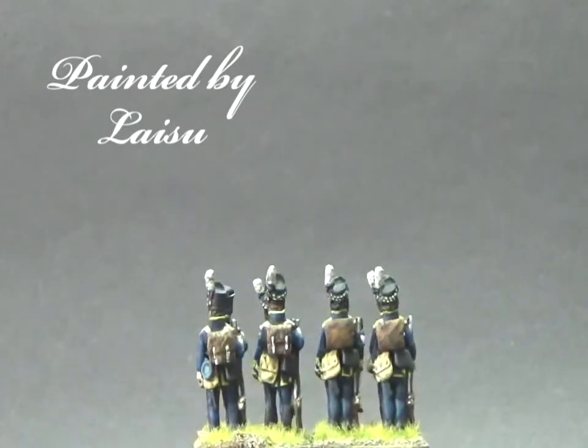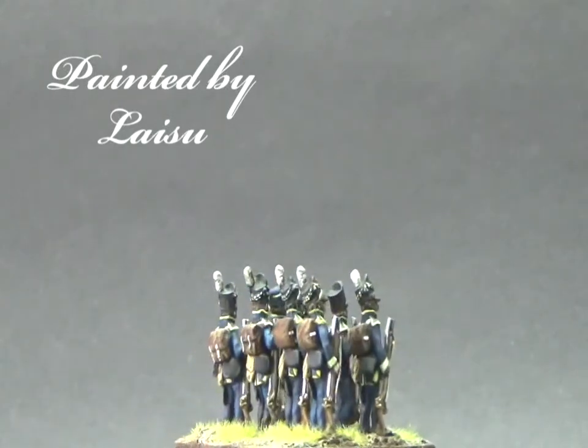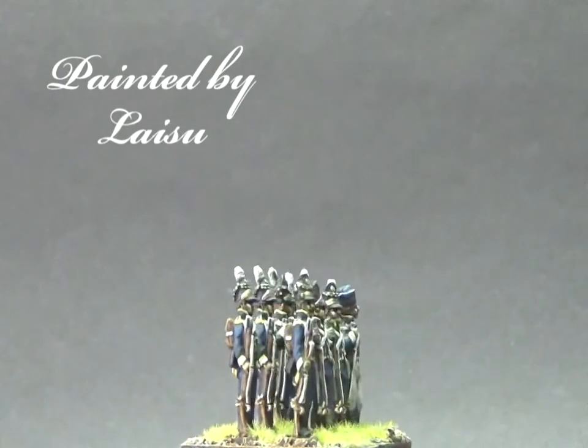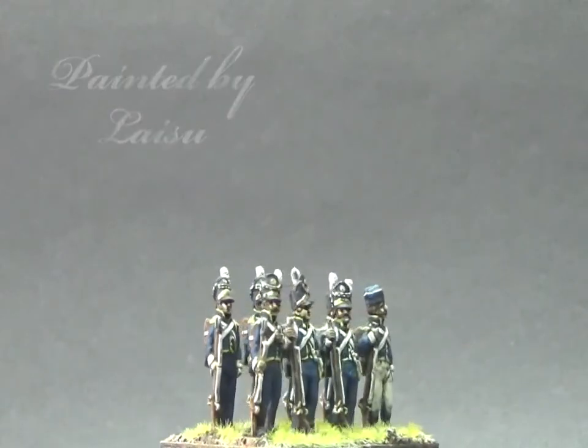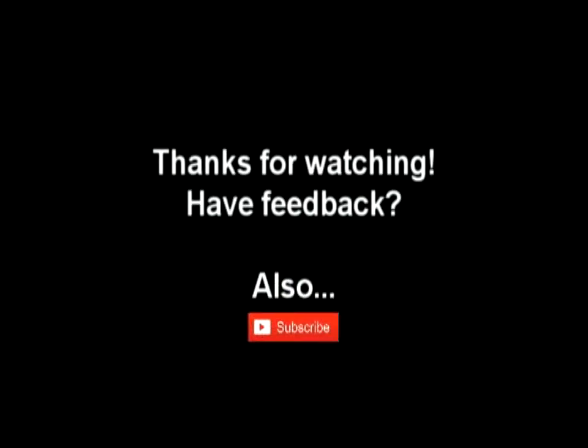The whole army looks really, really good. This is one of our first few Napoleonic showcases, so if you like what you see, do get back to us — either comment, PM, or just like, so we'll know to make more videos like this. We'll see you in the next one. Thank you very much.